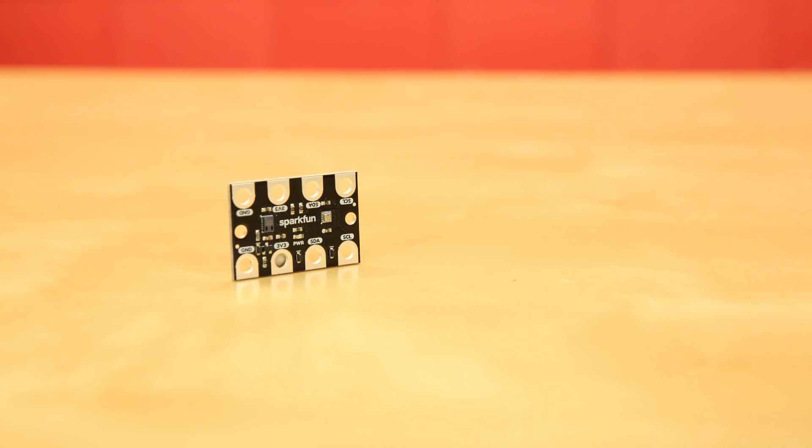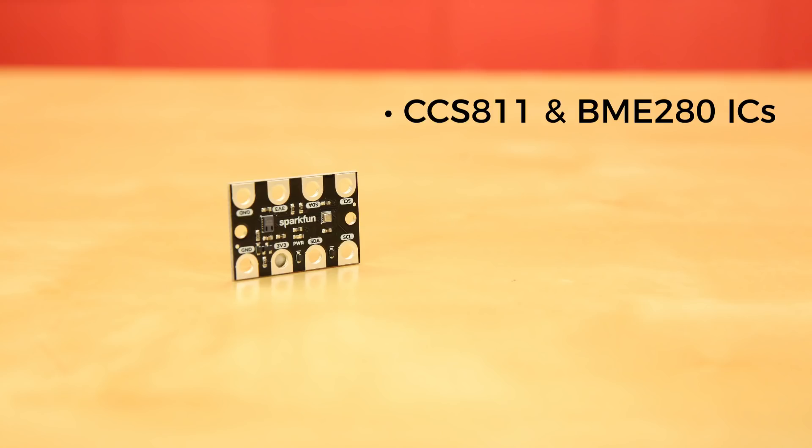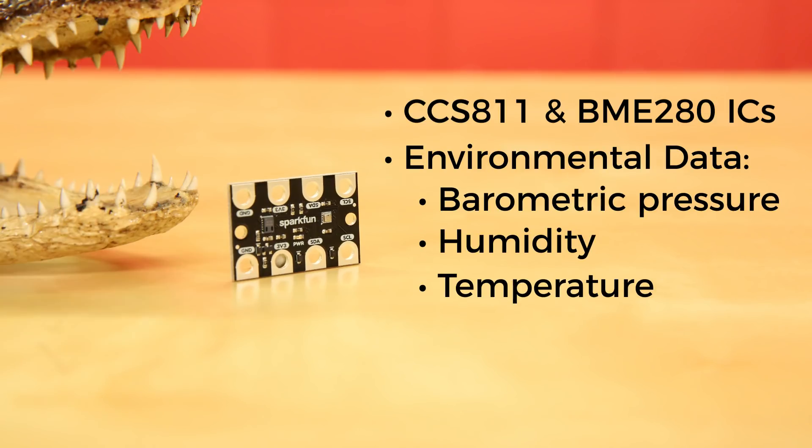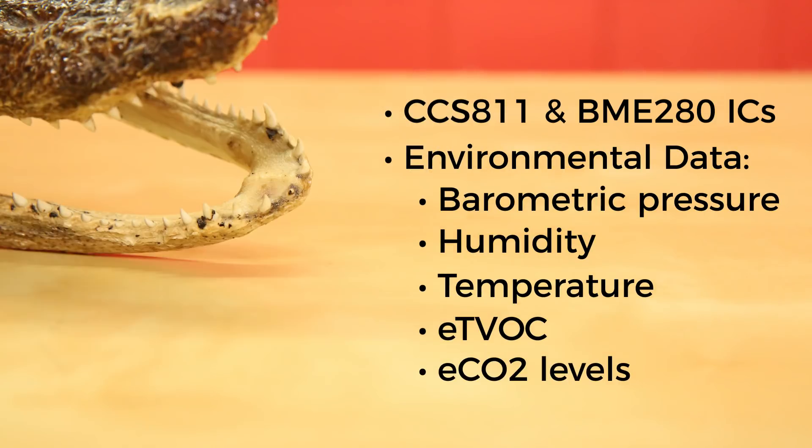The Gator Environment utilizes the CCS-811 and BME-280 ICs to provide a variety of environmental data, including barometric pressure, humidity, temperature, TVOCs, and equivalent CO2 levels.